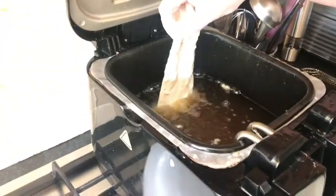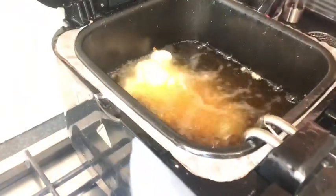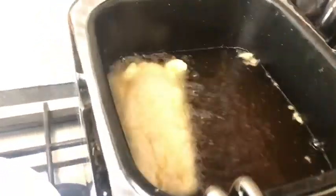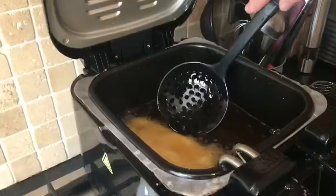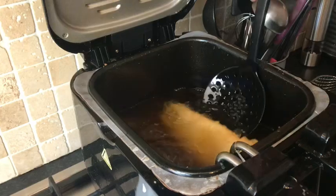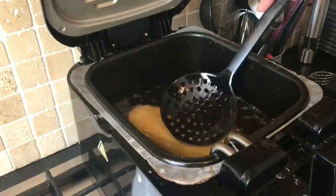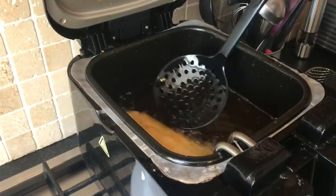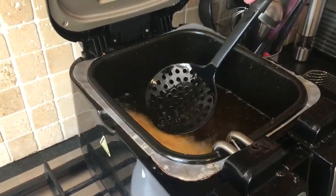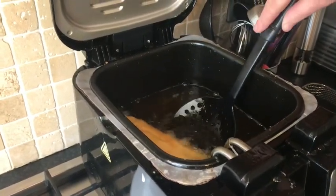Then we're going to get it into our fryer — just nice and gently dropping it in. Just fry that until it's nice and golden brown. When it's browned on one side, just turn it over to the other side and cook it on that side. You can do two fillets at a time — you don't want too much, as I said before, you don't want to reduce the temperature of the oil. You want to keep it nice and hot and get your fish really crispy.